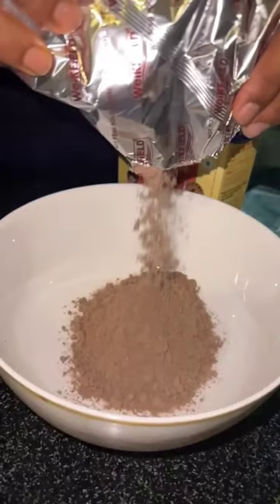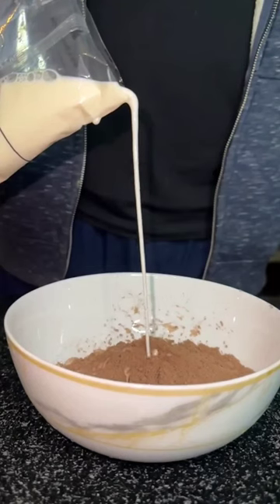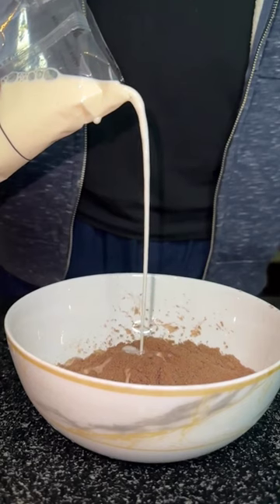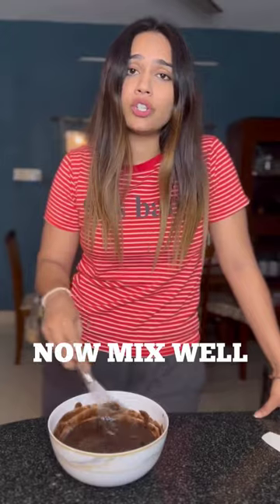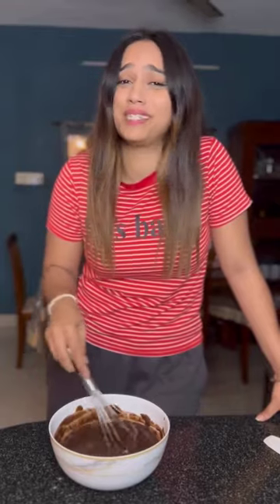First of all, take the cake mix in the bowl. The measuring pouch is available — put in 120ml of water, and then 2 tablespoons of vegetable oil. I didn't think I'd ever bake a cake, but if it's so easy to bake, why don't you do it? My Toffee Thursday is going to be amazing!